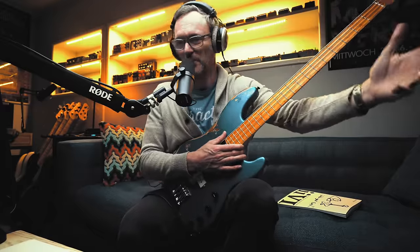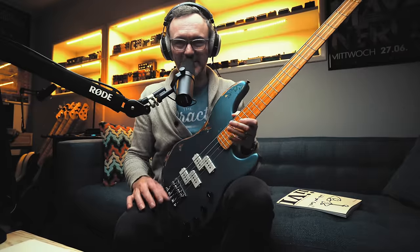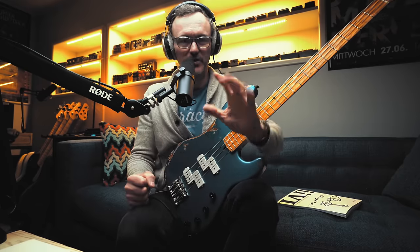As cool as it is to leave this video with that 2-5-1 lick in the style of Michael Brecker — who probably got it from someone like Victor Feldman or Sonny Stitt — that legacy is being passed along through the art of listening and transcription. You can leave right now with that lick armed with that information and get some mileage out of it.